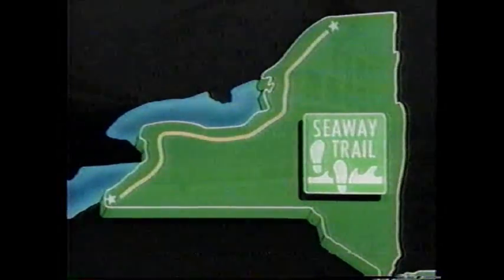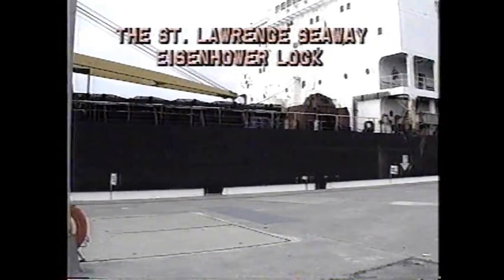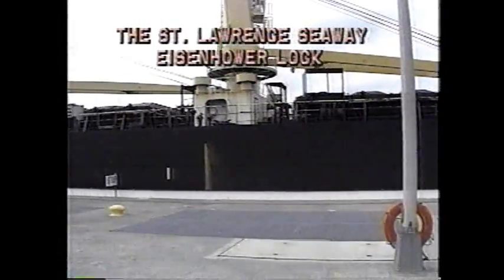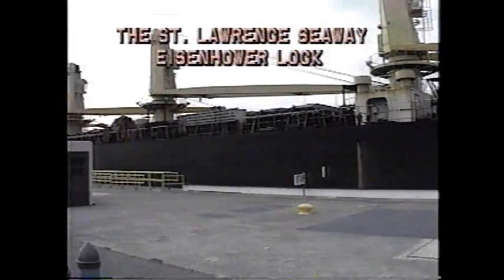Visitors to the St. Lawrence region can see the Seaway, one of the busiest commercial water routes in the world. The Eisenhower Lock allows tourists a close-up view of giant ocean-going ships.